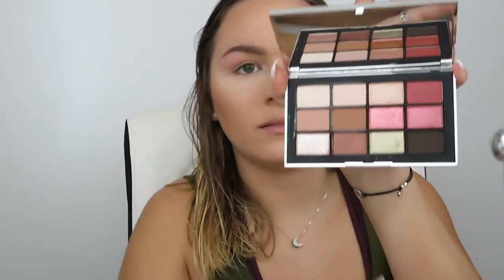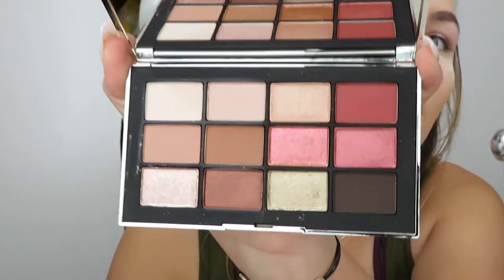Starting off this video with my face makeup done except blush and highlight, and my eyebrows done, because I'm reviewing the NARS Wanted collection and there's only blush, eyeshadow, and lips, so I did everything else. Now going into the Narcissist Wanted eyeshadow palette. The packaging looks like this, and when you open it there are 12 shades. I think they're all really pretty.